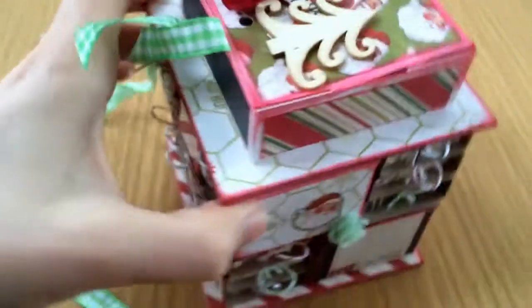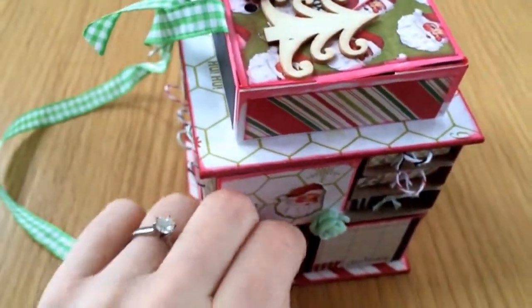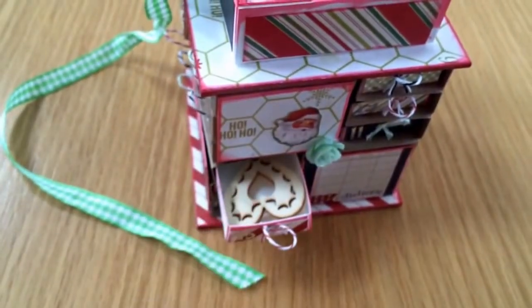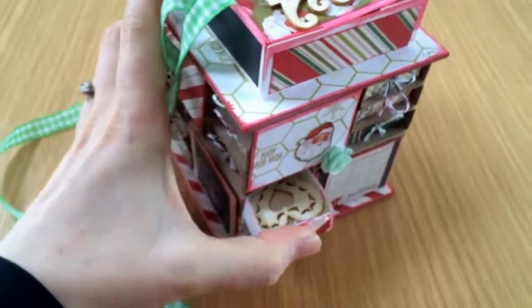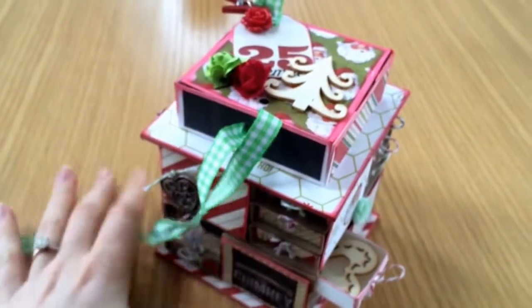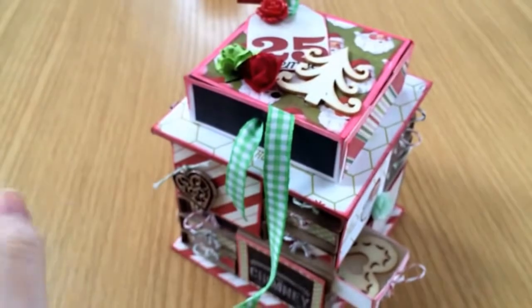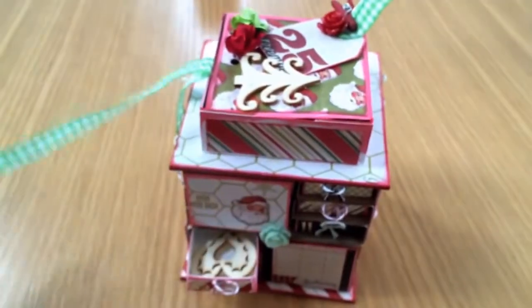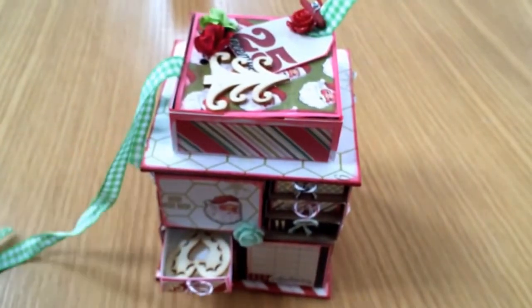Each little drawer pulls out and has one of the embellishments inside. That's the advent idea — I hope you liked it. It was really fun to make and I hope Kerry really likes it and all her little goodies inside. If you make one, let me know — I'd love to see it. Thanks for watching!